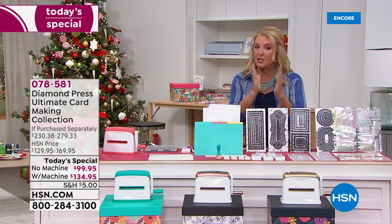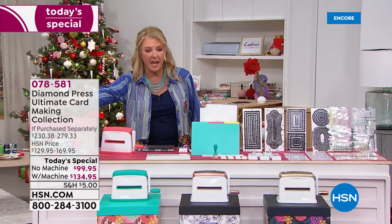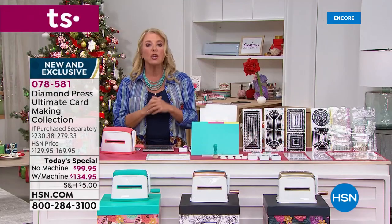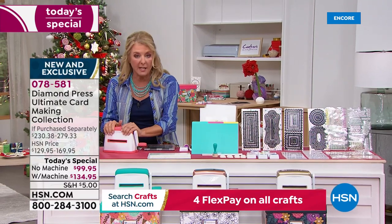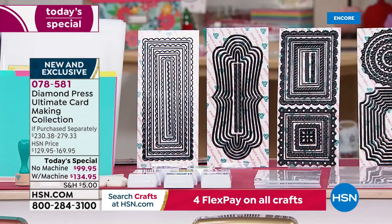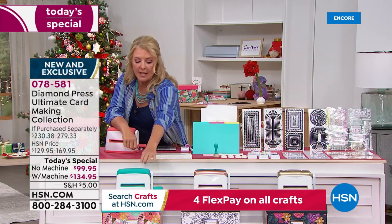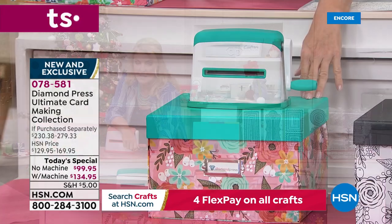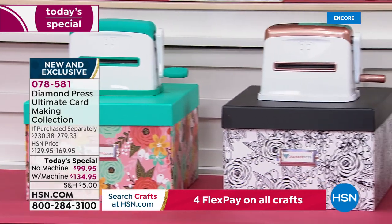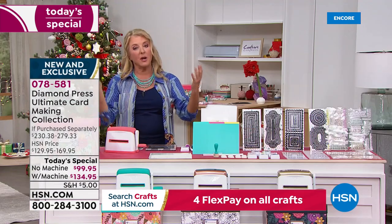So here's how you pick. You're getting everything from one end of the table to the other — the entire table comes to your door. What you're choosing is: do you want the marquee machine, which works with embossing folders and the dies, or not? You can get it with or without, and you're choosing the color. If you want the machine, you choose teal with the teal box, rose gold with the black box, or gold with the navy box.